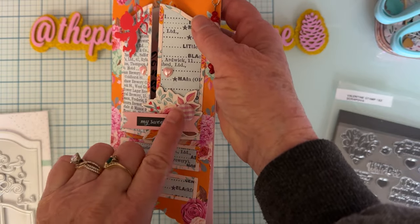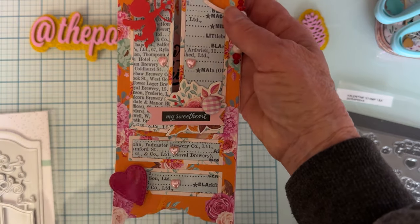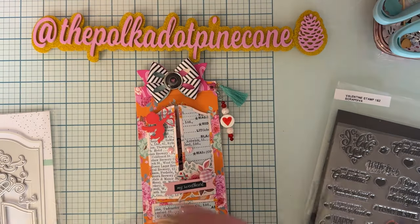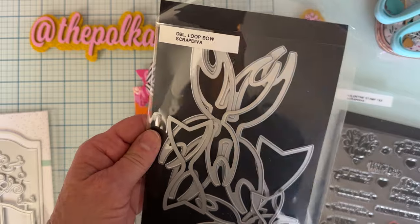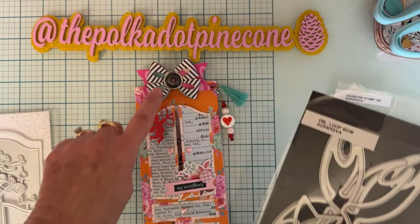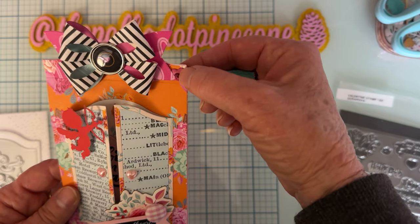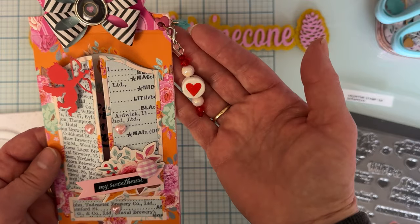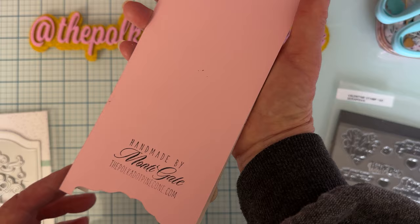I had a button brad, so I cut off the brad part and used just the button — it looked pretty. I also added an old puffy vinyl heart from my stash. Up here I used the Scrap Diva Double Loop Bow — my favorite bow die. It comes in three sizes, and I used the medium size. I punched a hole at the top, added a heart eyelet, and attached a little tassel and a bead charm that someone gifted me.